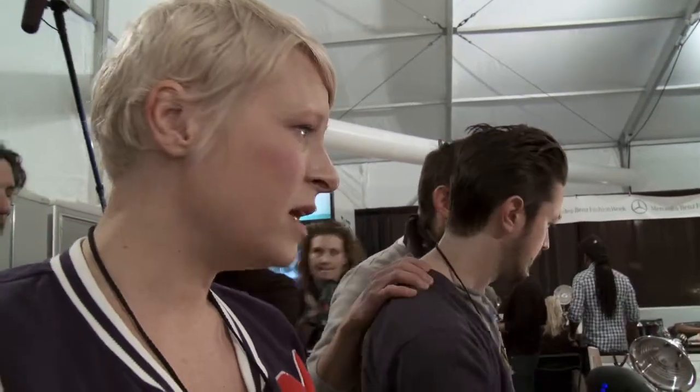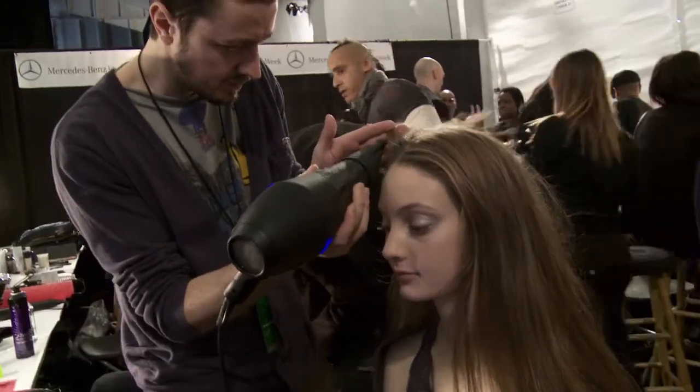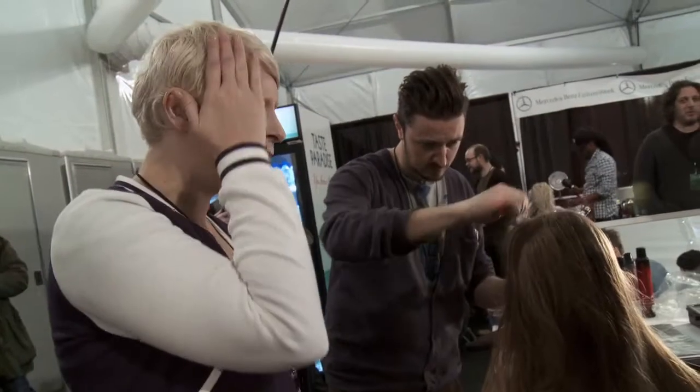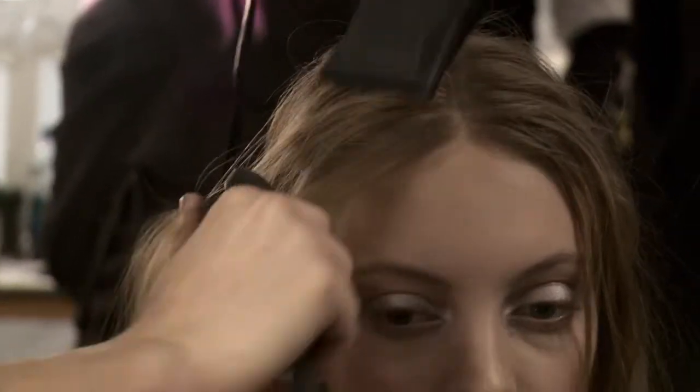With some of the girls we have to work in a little bit of movement, so the guys have given us these waving tongs. Literally just take large sections, wrap the hair around with a little bit of product, so it almost looks like the hair's being buckled in a ponytail. You can see that Marco's working through the Rupus — the idea was to try and keep it flatter and more natural towards the front so there's a little bit of movement around the bottom.